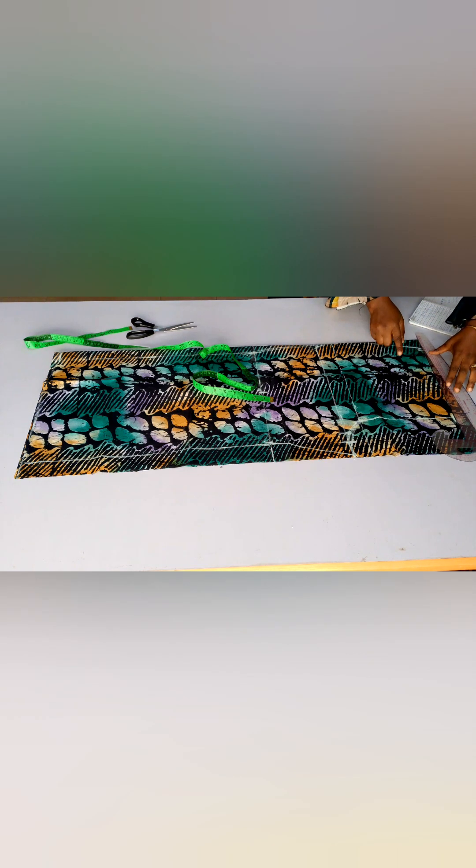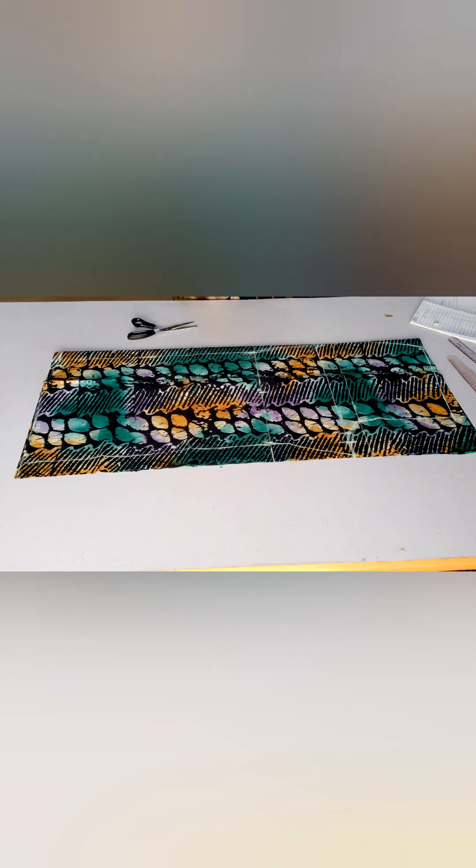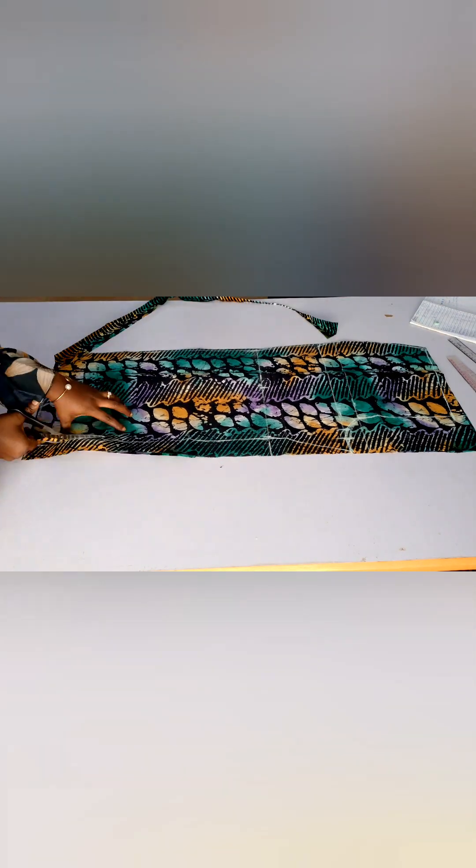I'm just arranging my ruler and connecting the lines. We are done with the front pattern — I'll go ahead and cut it out, and after cutting the front pattern we'll be cutting the back pattern.